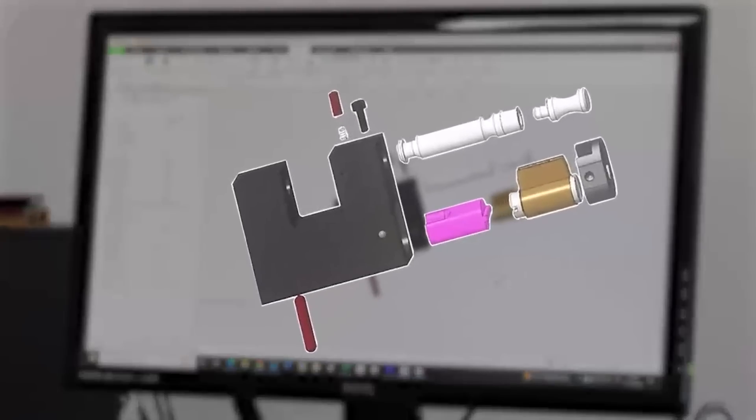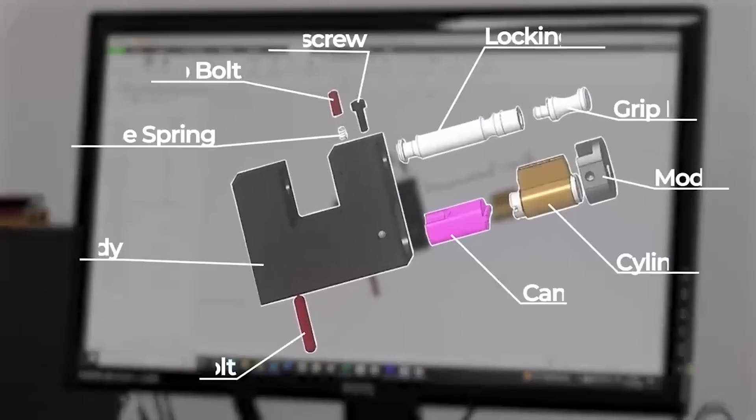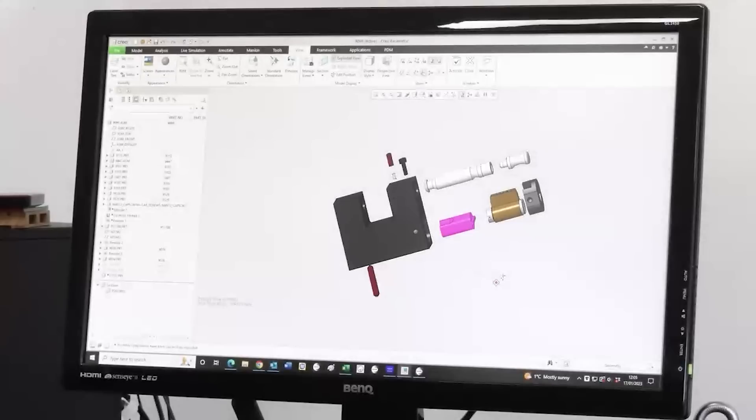Can we actually see an exploded view of this lock? Yeah, we can. As you can see on the screen, you can see everything that will go into a lock. So now we're actually going to head down to the shop floor to the start of the process.